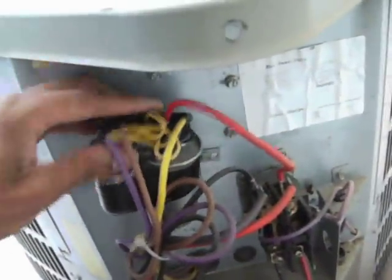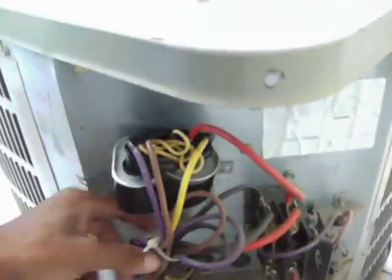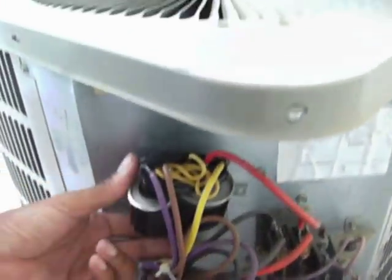Tape them up real good and slide it in there. This is just a temporary fix to keep the unit running until I'm able to buy the proper replacement capacitor.